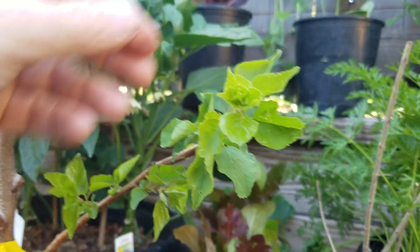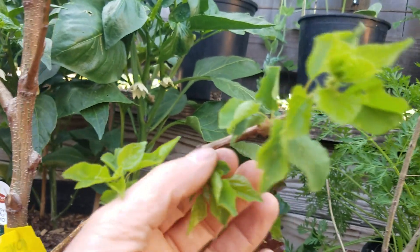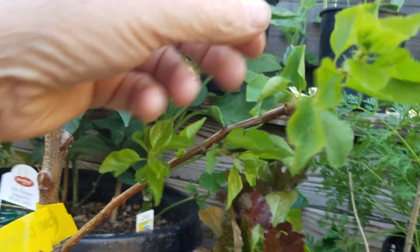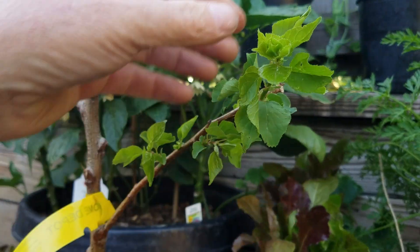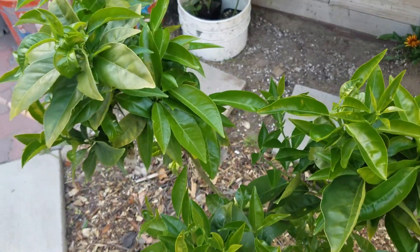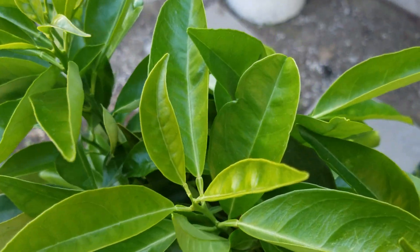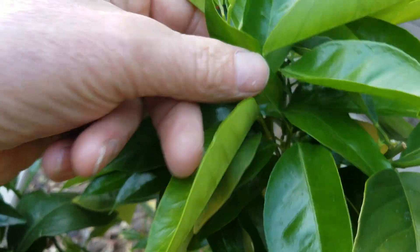Right now is the time if you're ever going to clone your fruit trees. Try not to do it on a really cold day — right now it was warm today but it's cooling down. I probably should have done this earlier in the day but this should be fine. Over here you can see my blood orange trees are doing extremely well — you can see how much fresh new growth is coming out, that's a sign of a healthy tree.